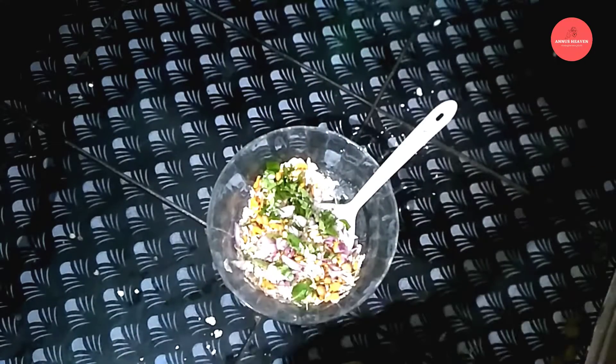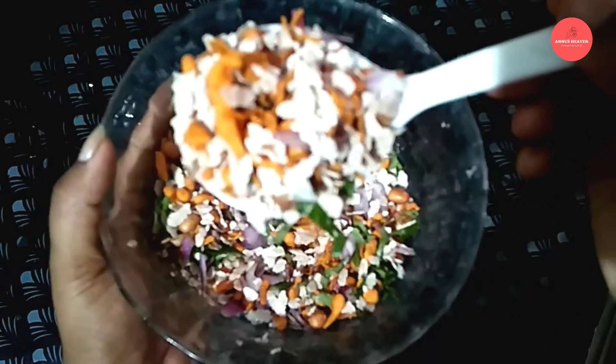If you put it in the middle, it will be a good taste. Please like this video. Thanks for watching.